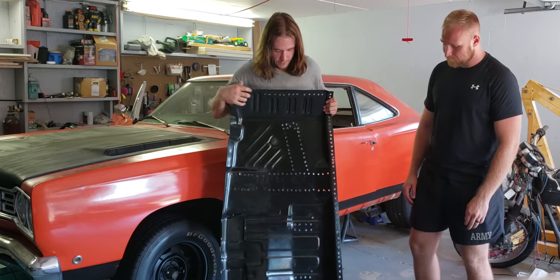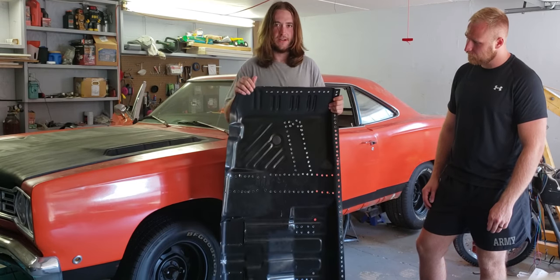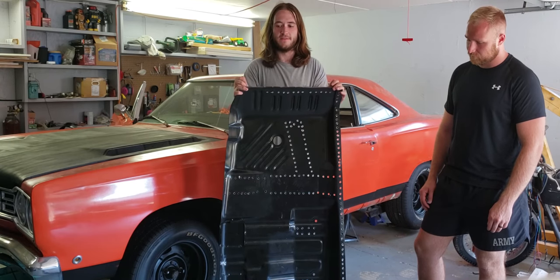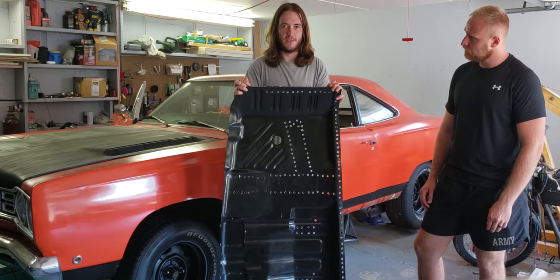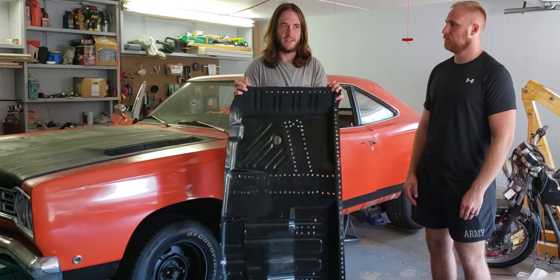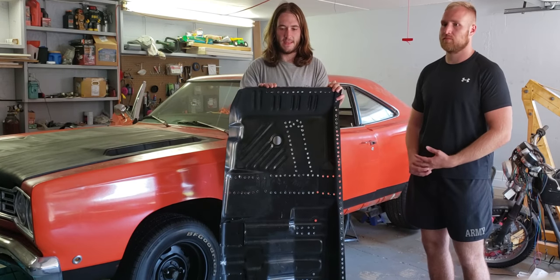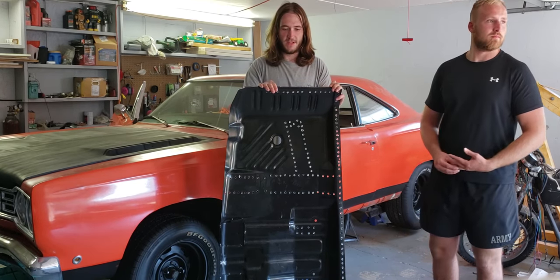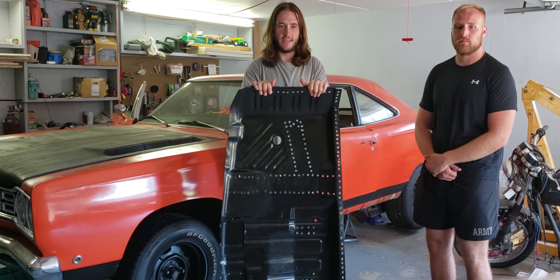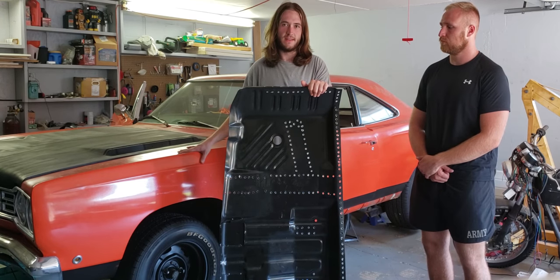From the factory, spot welds were probably about two to two and a half inches apart. But these cars didn't really hold together well — you can see stock B-bodies taking off and they twist really bad, and once rust starts it only takes losing a couple of those spot welds before things start to sag. We want this to be a very solid car, so we're overdoing it on the spot welds. It's also going to have subframe connectors and probably a cage eventually — we just want this thing to be as rigid as you can get a B-body.